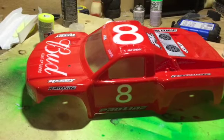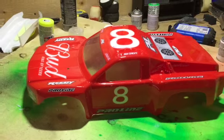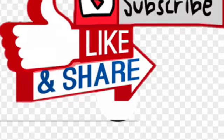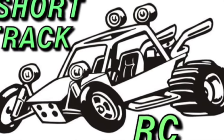We've been doing this over a season and we're pretty rough on our bodies. I hope this is a good tip. Please subscribe, like and share, and turn your notifications on to Short Track RC.